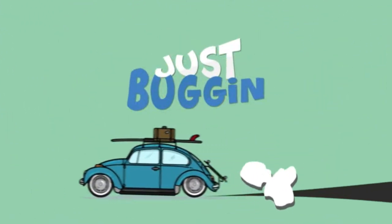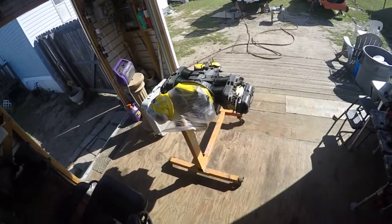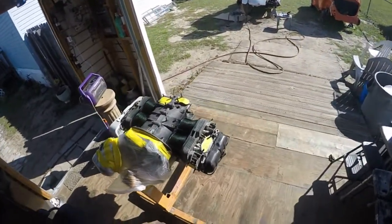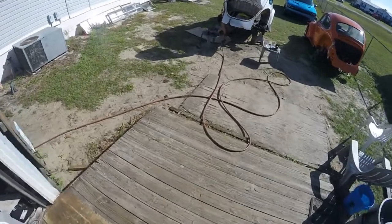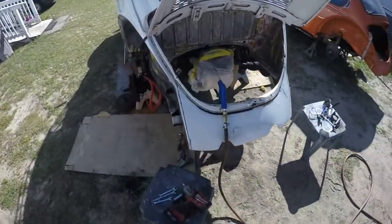Good morning all you bug lovers and VW lovers. We're back on the '74 Super Beetle. This is G-Man, just buggin. I'm painting the jugs right now, waiting for them to dry. I got them all painted up and I figured I'd get over here while I'm waiting on Kyle to come in.